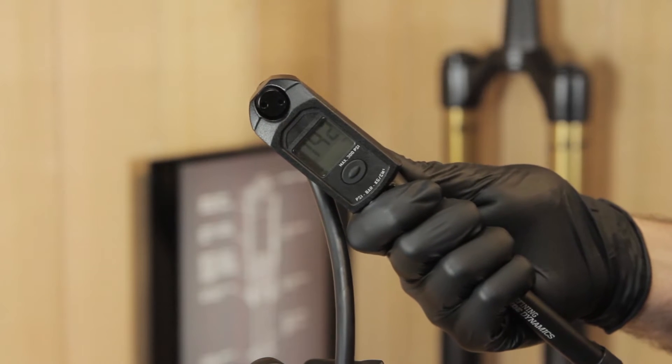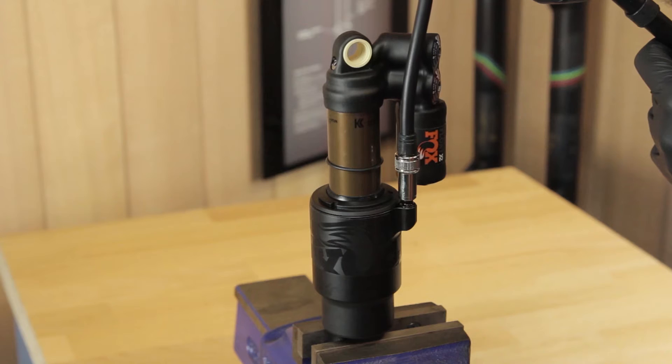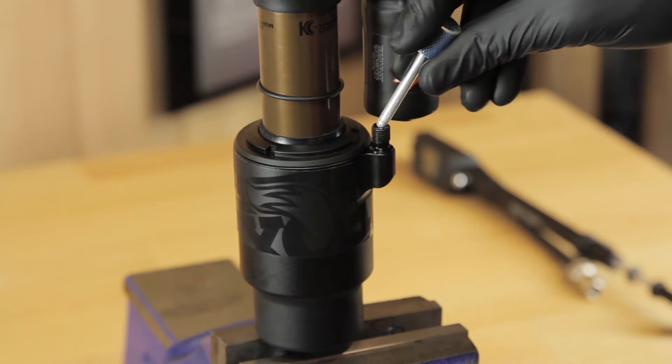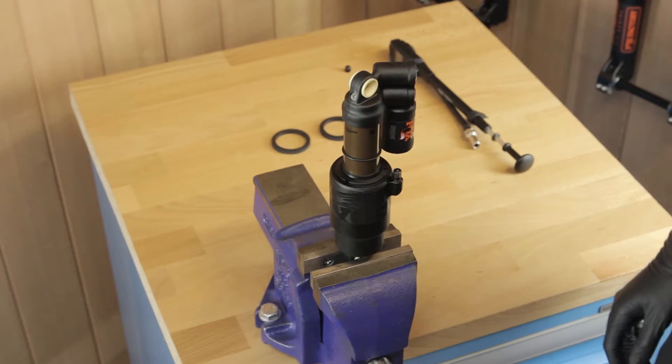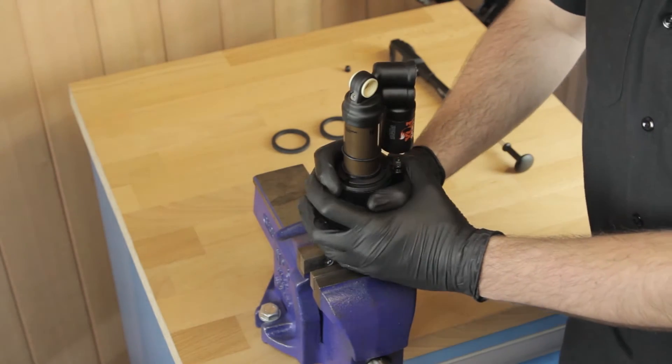Remove air slowly from the shock, then remove the pump from the shock and make sure all excess air has been released by pushing the Schrader valve. When all the air has been released, rotate the air can anti-clockwise and push down.